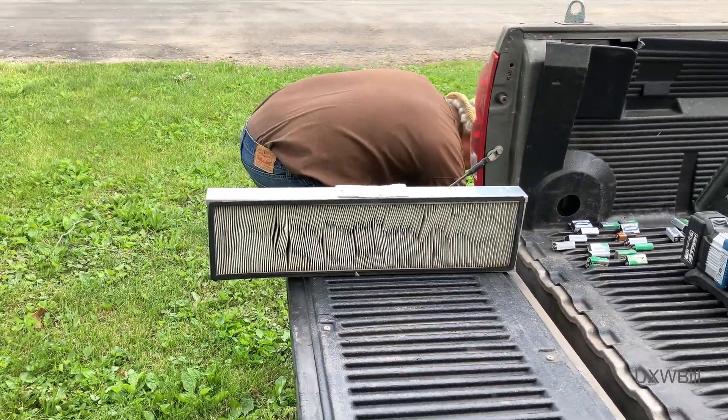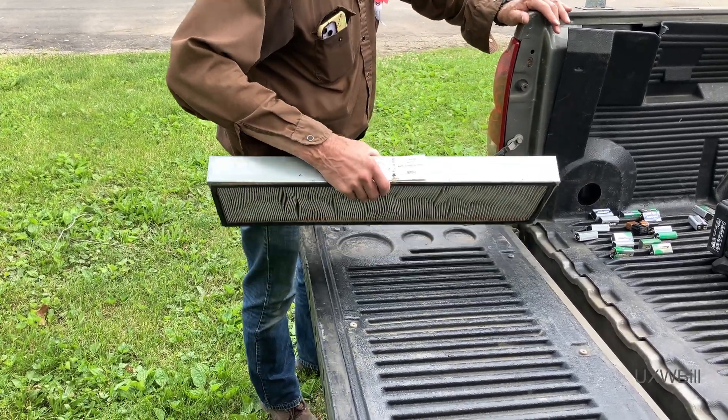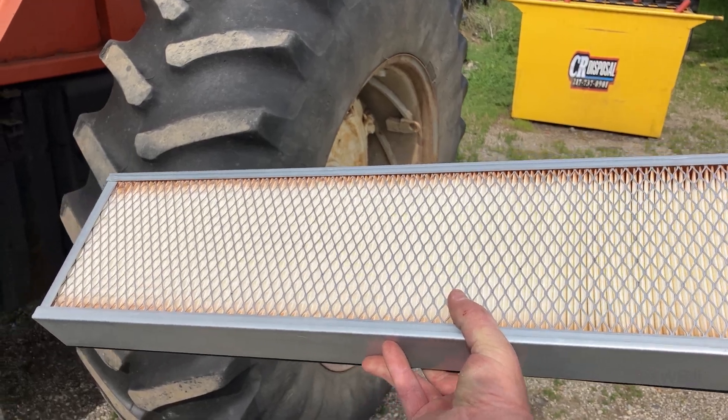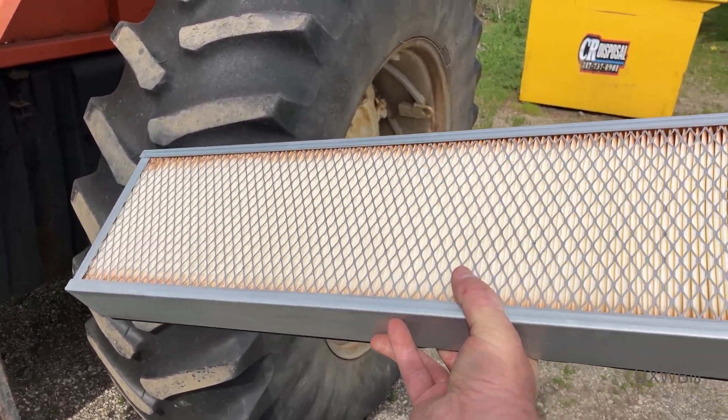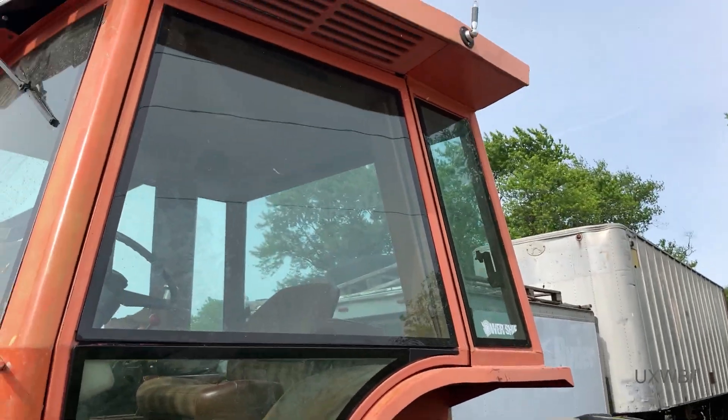That certainly ought to be a considerable improvement. So we're going to go ahead and replace the worst of the two filters because we actually have a brand new one — and yeah, this was the worst of the two.